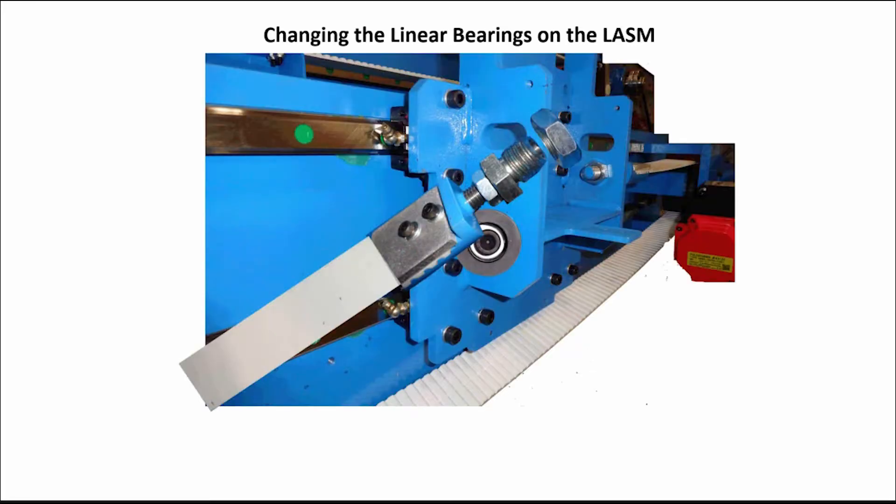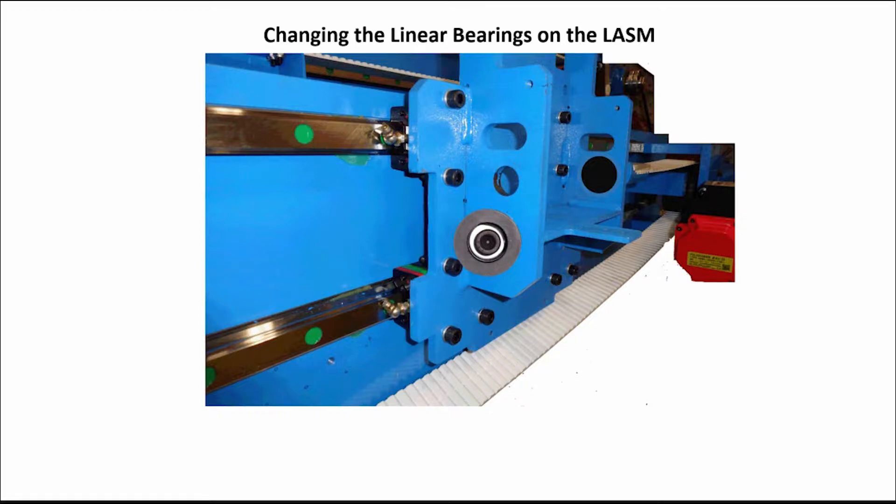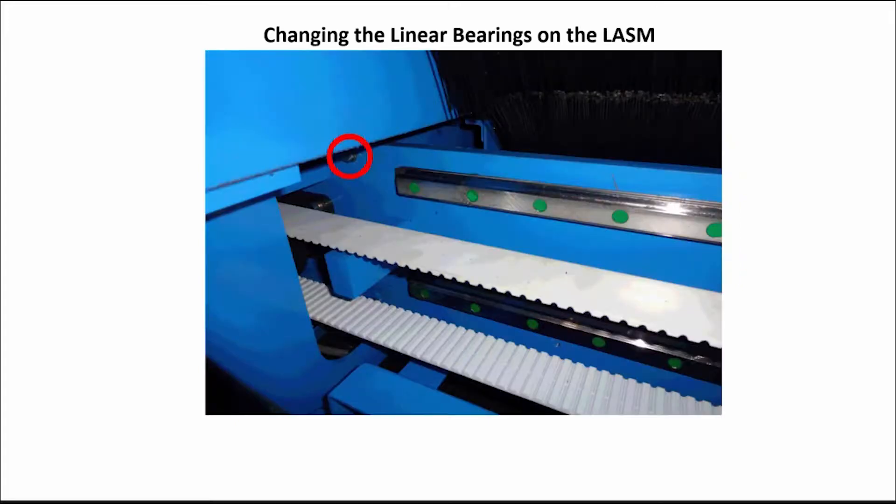Next, remove the belt tensioners left and right. Then, remove the bumper stops for the ease of removing the bottom bearing bolts when needed. Remove the 3 1/8-inch bolt on the far upper left of the top left linear rail.